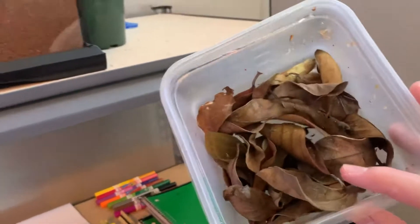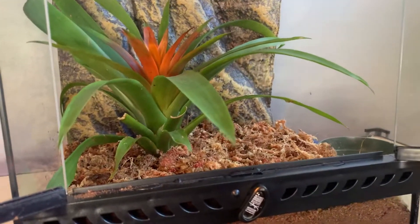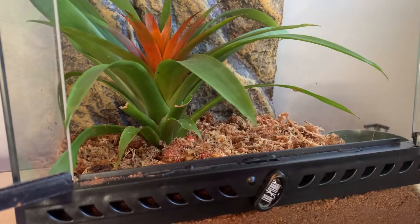Now I'm going to take these dead leaves and spread them around on the bottom, just to make it more realistic and a better environment for the gecko. It also adds a little more cushion and a natural feel to the bottom as substrate.